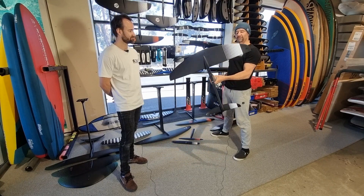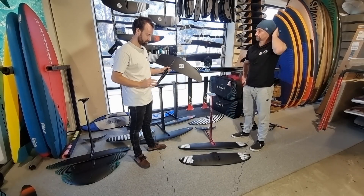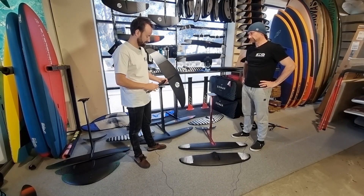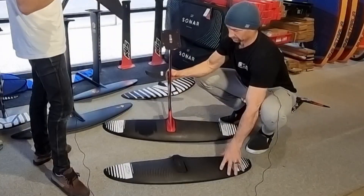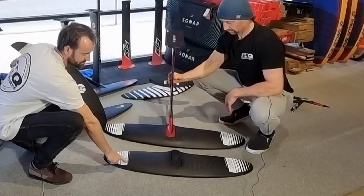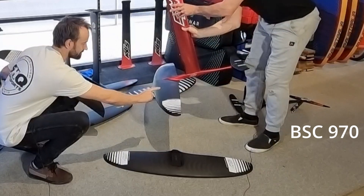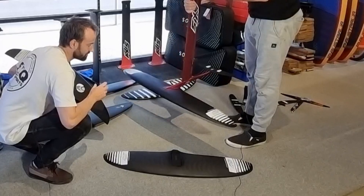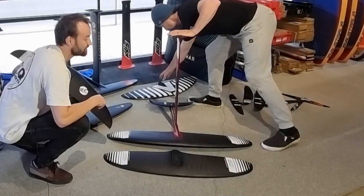When choosing your front wing, the two key ranges we sell most of here are the Axis Broad Spectrum Carve — written as Axis BSC on the wing. They make a 1500 square centimeter one called the 970 (that's the wingspan), and the 1060, which is the larger one at 1800 square centimeters. Those are the two you're typically choosing between if you go with the Axis series for your first foil.